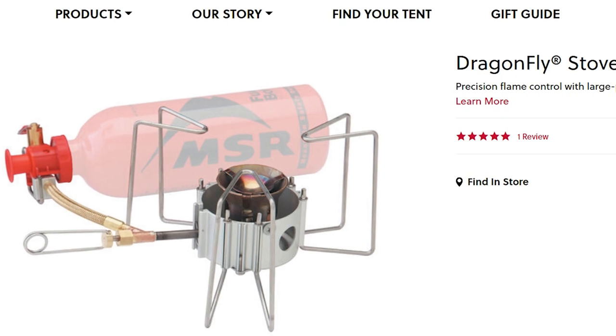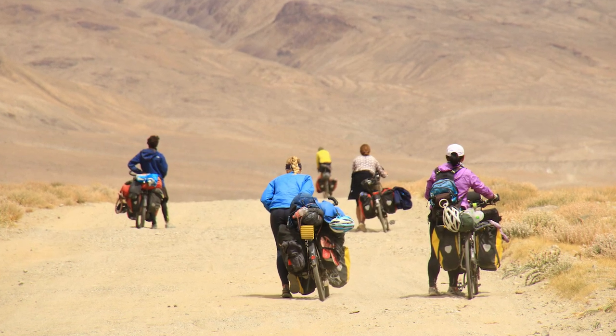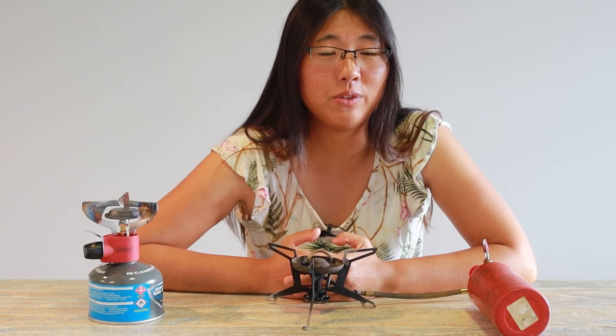Some products have flame control, such as the MSR Dragonfly, but it's very loud. One time when I was cycling with a group of other cyclists, I saw one guy had this stove and we really thanked him when he finished cooking.